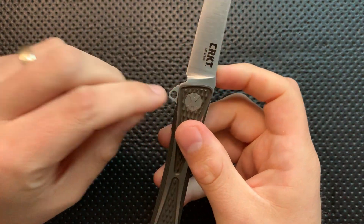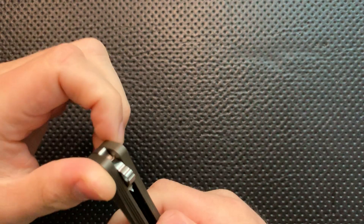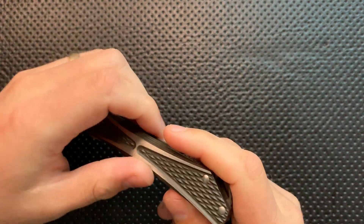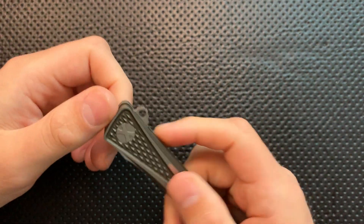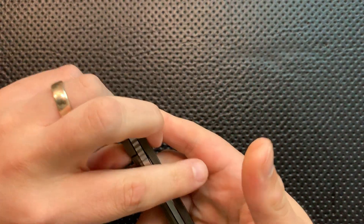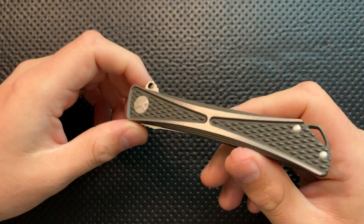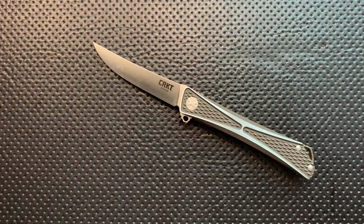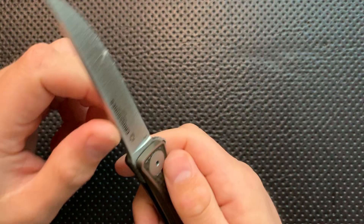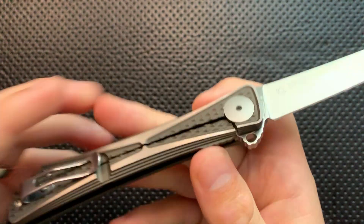They've made a couple of little changes — for instance, the flipper tab now has a little hollow space, presumably to knock down weight or just look cool. But everything else is roughly the same; it feels like substantially the same knife, just frame-locked. The nice parts of the design carry through — the Crossbones, based on Jeff Park's Bones design, is a very attractive design. If you like the Crossbones, you're going to like this a lot.